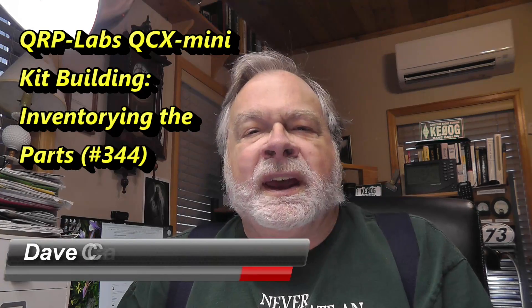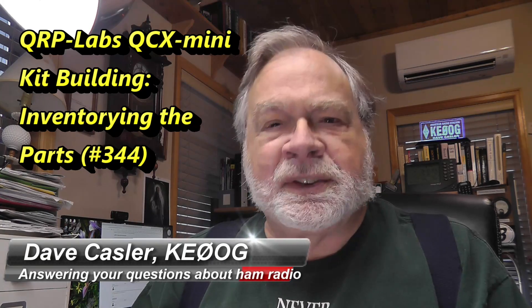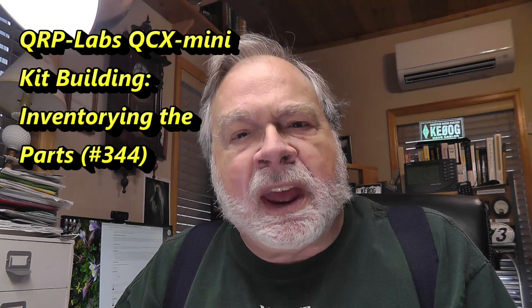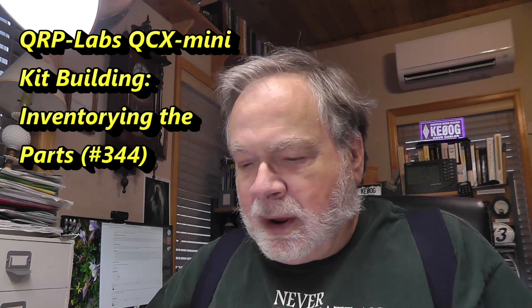Hello Auggies Worldwide. I'm Dave Kassler, Amateur Radio Callsign KE0OG, here with another episode of Ask Dave. Today we're going to continue with the QCX Mini project, a kit from qrp-labs.com. It arrives very nicely in little bags and so on.